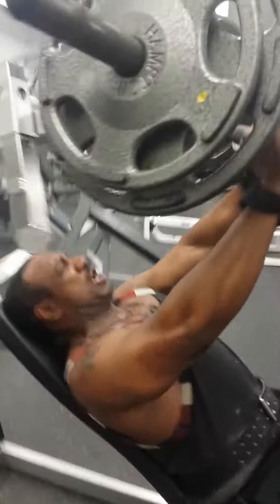Push baby! Incline baby! Go for what you know — and what you know, you should go.